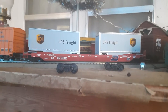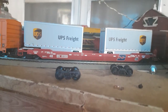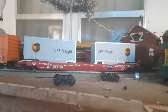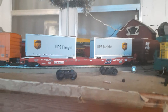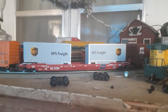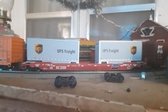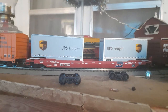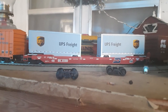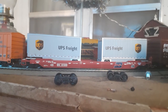Walters certainly did a nice job with their intermodal equipment — it's always top notch. Whether it be their well cars like this one — and of course this one's about 20 years old, which tells you how good they hold up. Walters always does a real nice job with their intermodal equipment. They last forever and they can take some abuse. Really nice trailers.